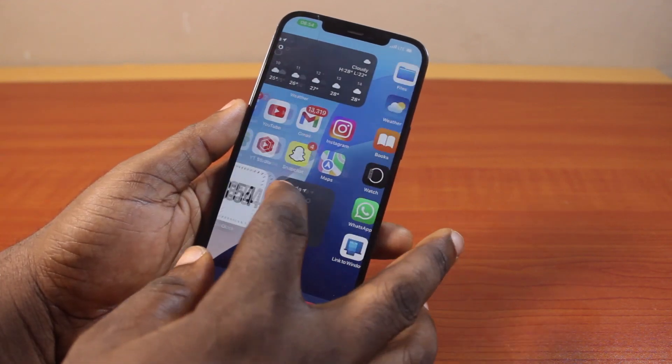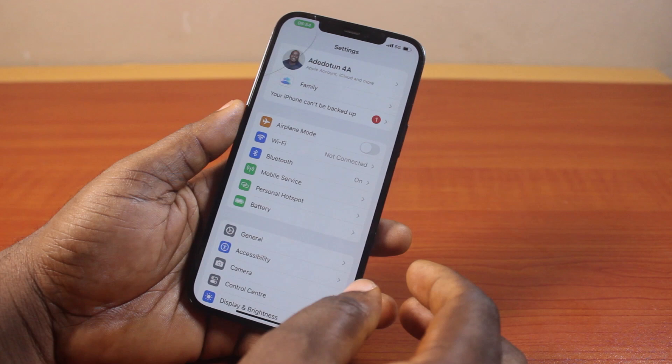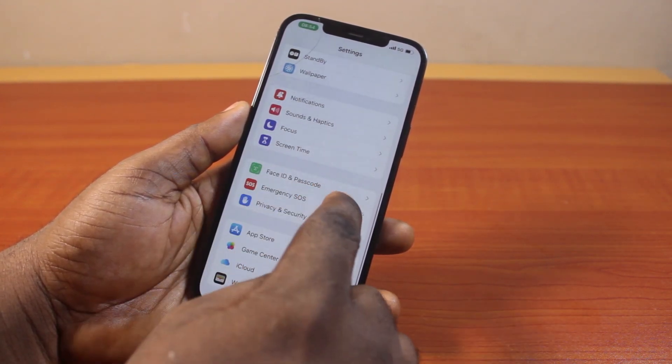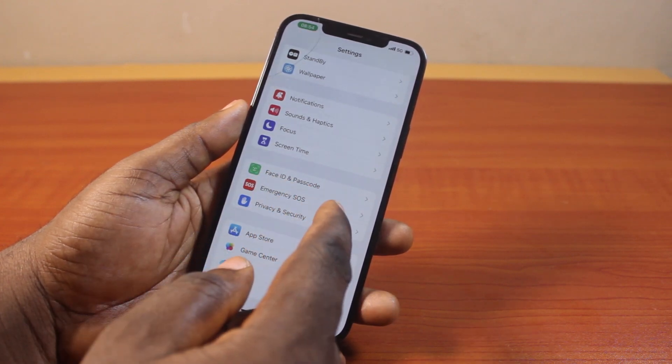The first thing you want to do is go to your iPhone Settings. On the Settings page, scroll down and click on Face ID and Passcode. If you're using an iPhone with Touch ID, go ahead and use Touch ID and Passcode.